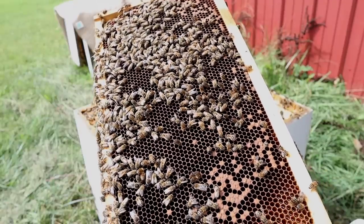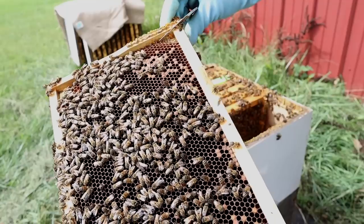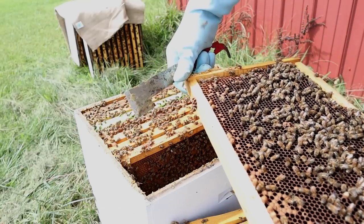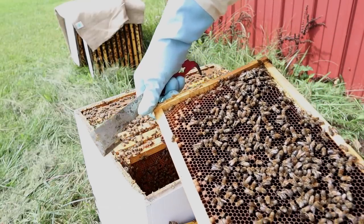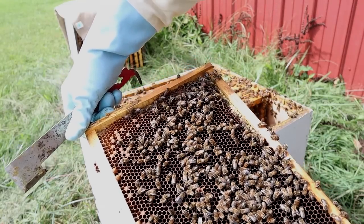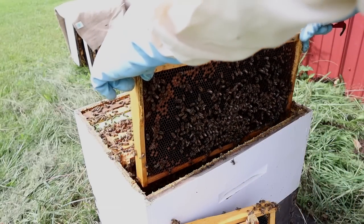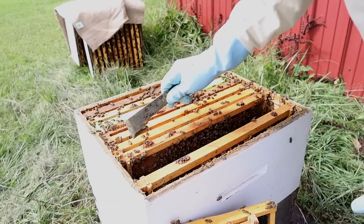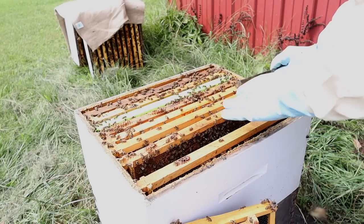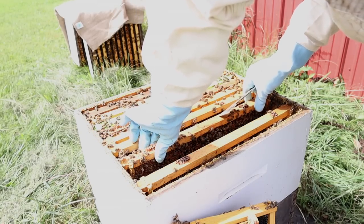I'm looking for the queen to make sure she's not on this frame. There are a lot of drones left — they have a lot of work to do to kick all these drones out, that's for sure. Let's look for the queen here. She could be anywhere on these frames with open cells. I don't see her, so let's drop this frame back in and keep looking. We have 20 frames — we've only looked at about three or four out of 20. There's another deep below this one that probably has brood in it as well.